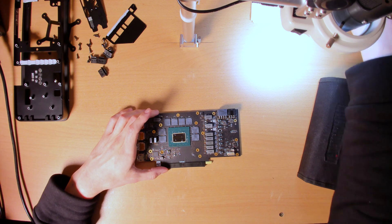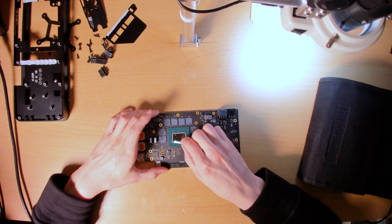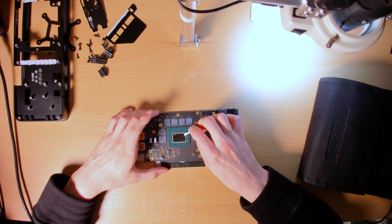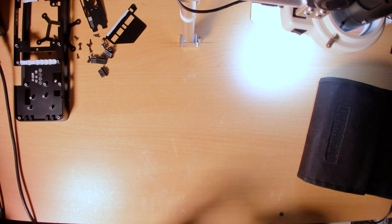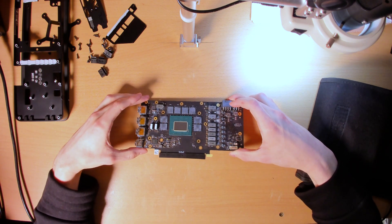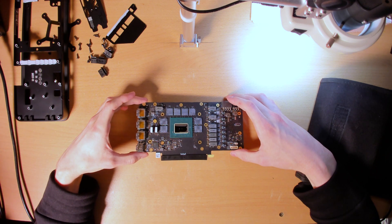I do have to say, I like the non-gray underfill. Something new. That's it fully cleaned up — nice and shiny die. You can see the reflection of my camera in it.